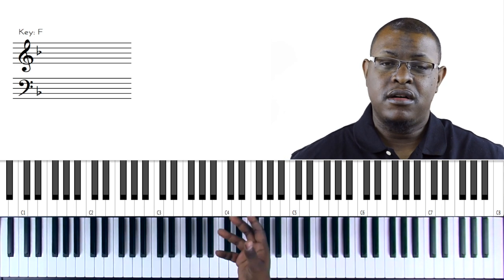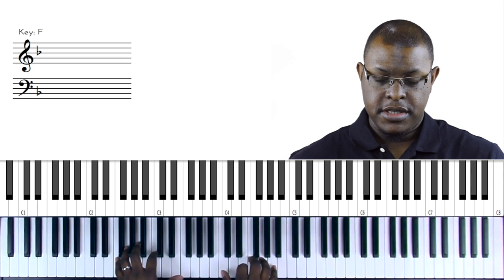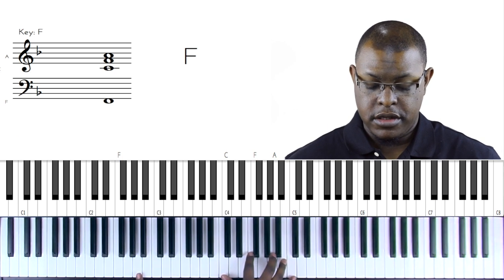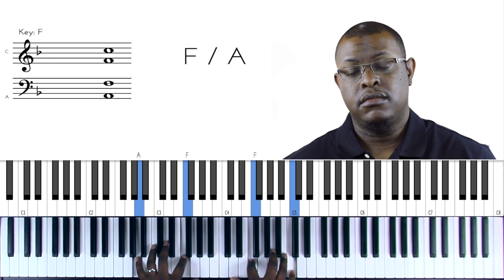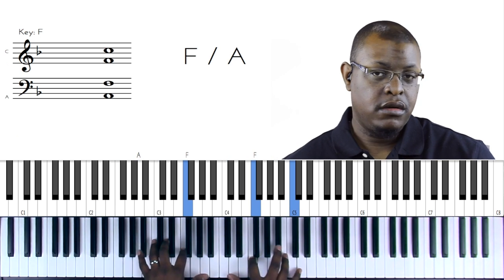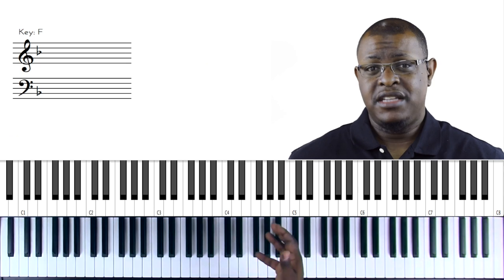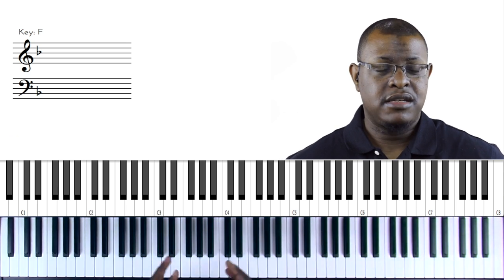So many of my students when they're playing songs just play the basic chord. In our demo song, the first chord is F major with A as the melody, and many students will just play it plain. Then the second chord is F again in first inversion with A in the bass and C in the melody. The next chord is a B-flat major chord. There's nothing wrong with that - there are many times I prefer to play that sound - but let's create some other options.